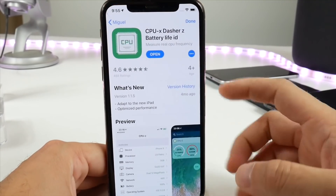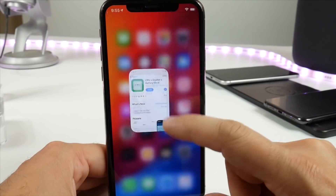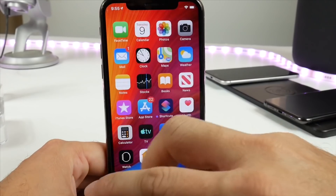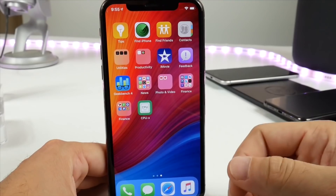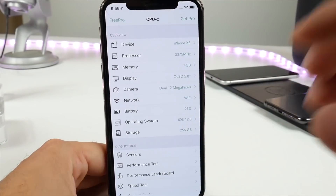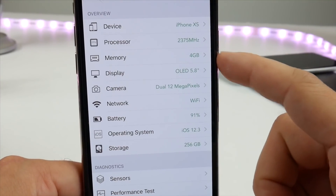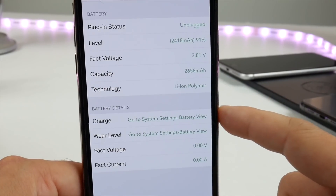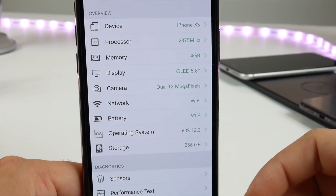Go into the App Store and search for this application. It's got a great rating and it works very, very well. It even has a widget where you can monitor the performance of your device. This is going to work on all iPhones, not just new iPhones, but this video is targeting those who have no home button to make life a lot easier. You can see menu options like device information, memory process, display, battery information, and a lot more options to play around with.